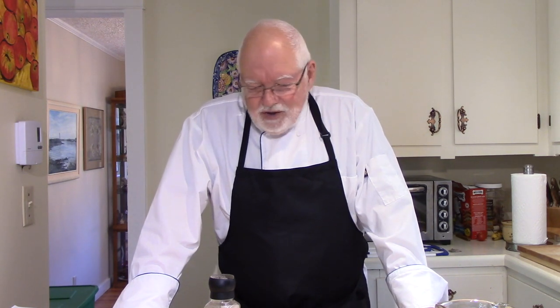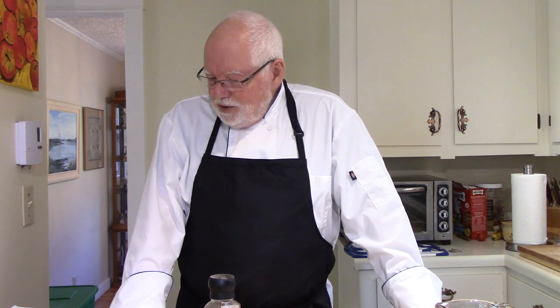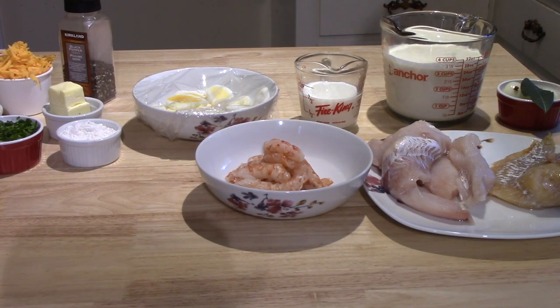You need a 1.75 liter baking dish, and this is an English recipe. Dishes aren't usually measured that way here in Canada or in the United States. What I'm using is an 8 by 12 Pyrex shallow baking dish — I put water in it and it'll hold the 1.75 liters plus gives you a little extra space. I'll bring you in closer and show you all of the ingredients that are involved. I don't think I can get it all in one camera shot so I'll move the camera halfway through.